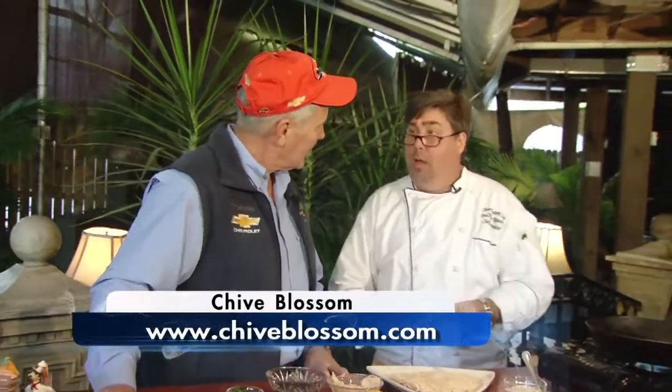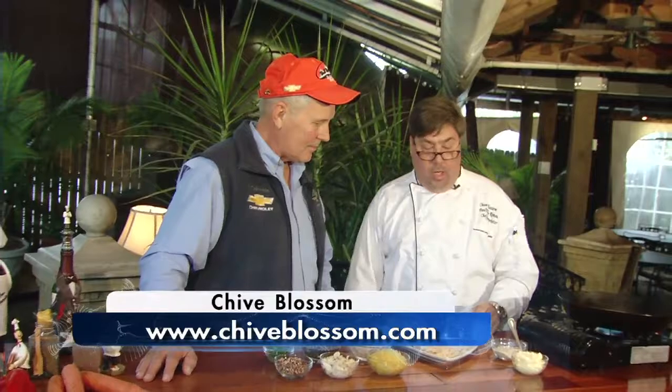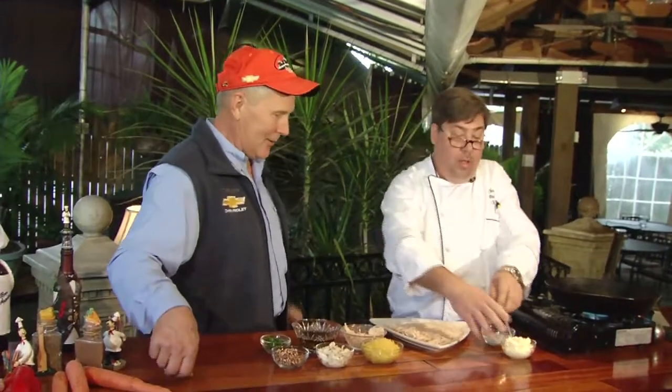If folks want to come down and visit Chive Blossom, the website is www.chaiblossom.com. It's got their beer, wine, and liquor list, the fall and winter menu, spring and summer menu — it's all out there. Special events, everything. And believe it or not, it's right next door to Frank's, right across the street.